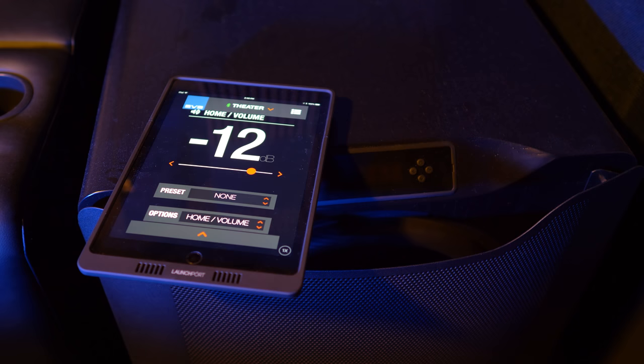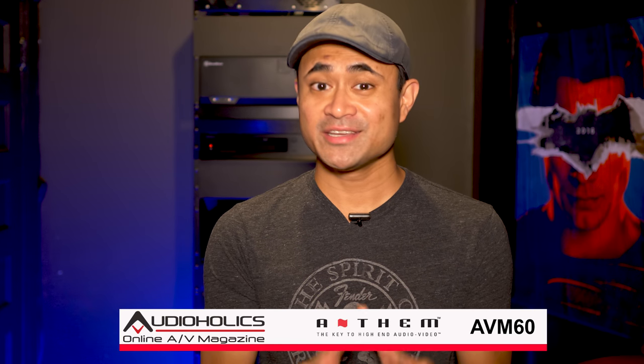After running Anthem's room correction, I noticed an immediate change in the way my subwoofer sounded. I wasn't getting lumpy or bloated bass, but rather a nice smooth, tight, controlled response. Sure, I could have used the EQ on SVS's PB16 to smooth things out, but I opted to let the Anthem do its thing — and it worked great.